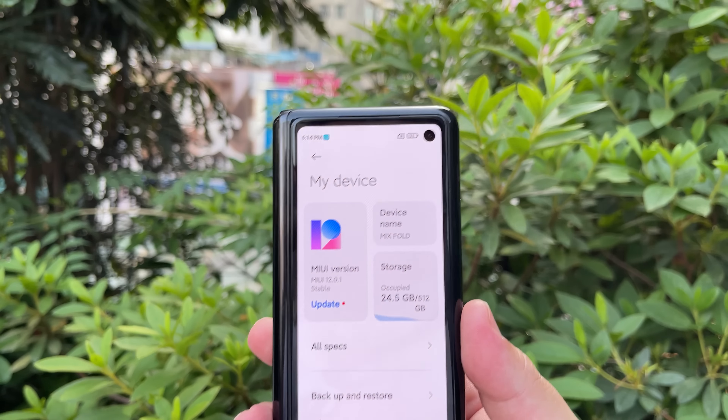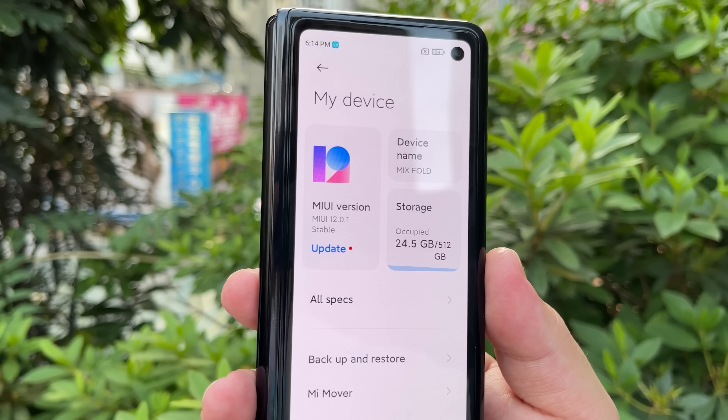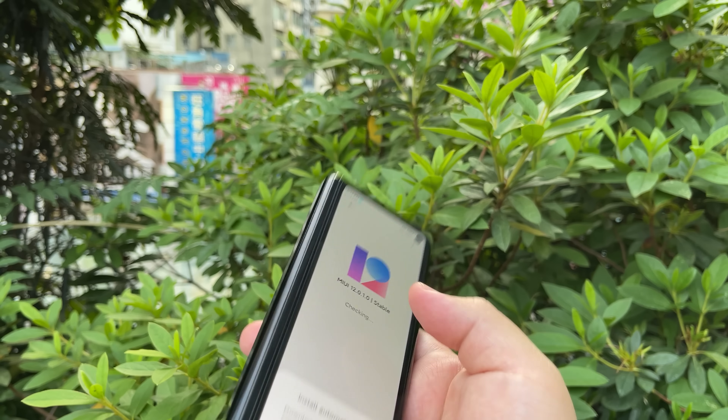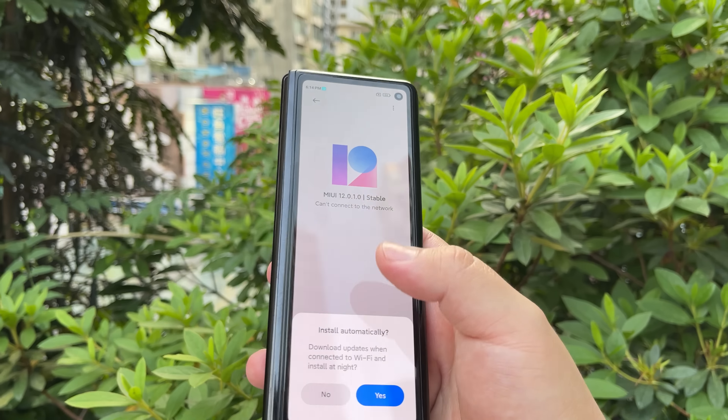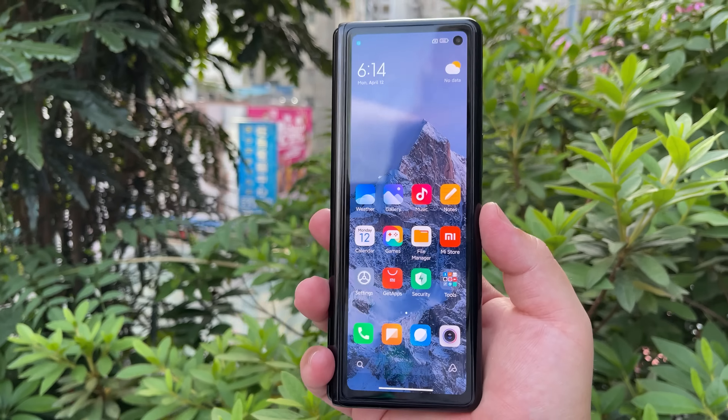Looking at the specs of this Mix Fold, we have the 512GB version here, running MIUI 12.0.1. It looks like there's an update available, but I don't have internet connected — this is just a first look.